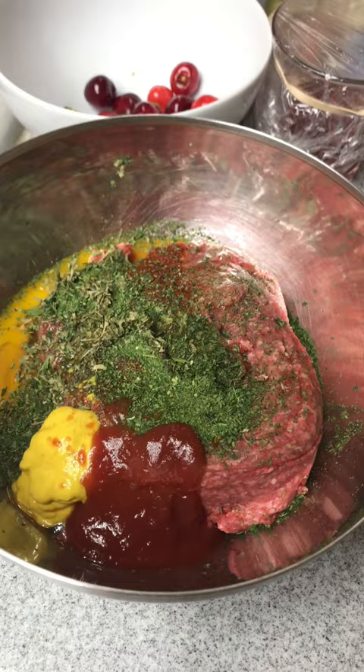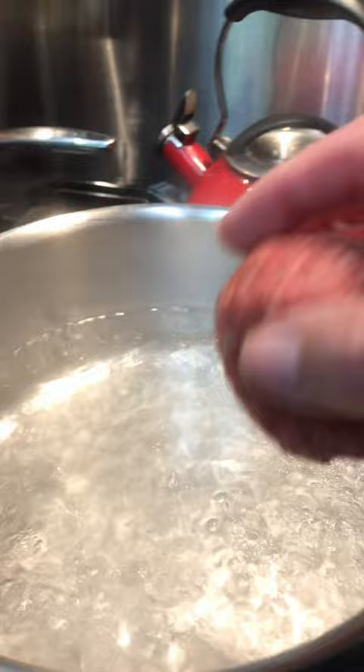Once you have the meat all mixed together, you form meatballs. And once your water is boiling, you take the meatballs and you just gently drop them into the water.